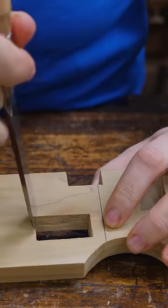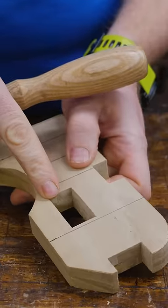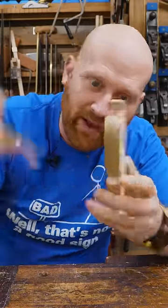A hole on a board seems simple, but if I just chop it out, I'm going to blow out the back side of the board. So to fix that, we have to chop from both sides.